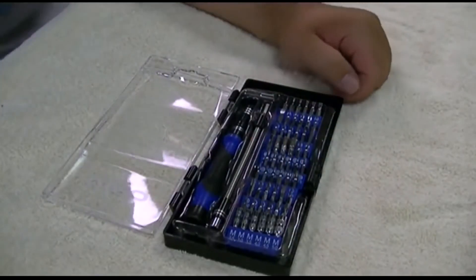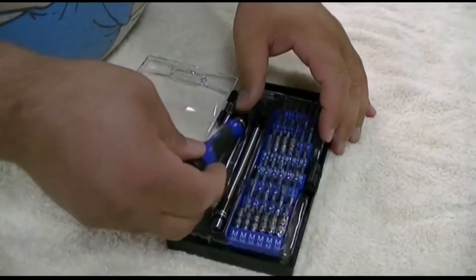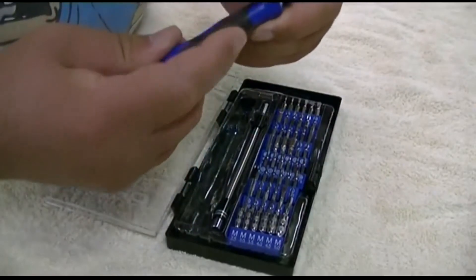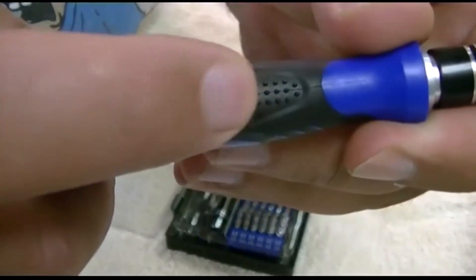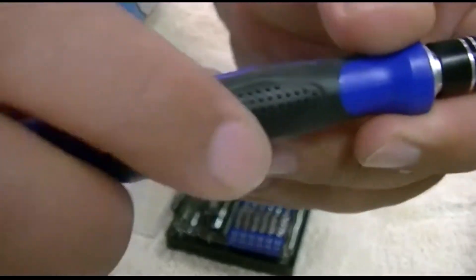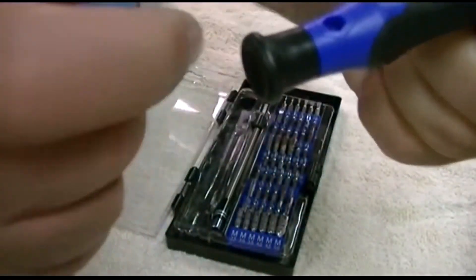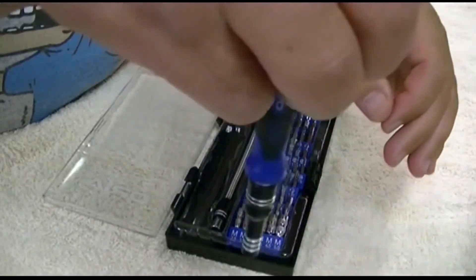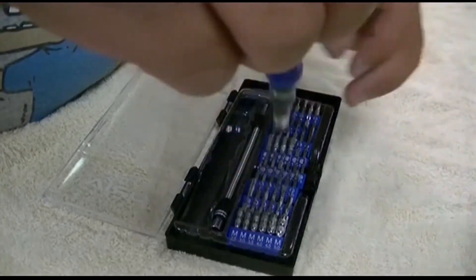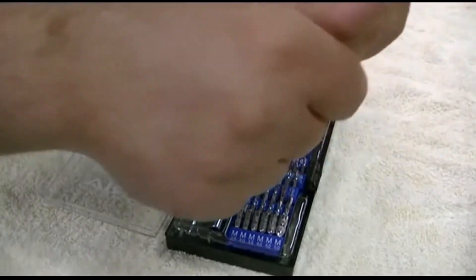The driver itself is very well constructed and has a number of nice features. First of all, it has a really nice grip — you can see all the little dots on there. That ensures that your hand won't slip on it. Another nice thing is the spinning cap, because that will allow you to turn the driver even with one hand without having to keep moving your hand off of it.